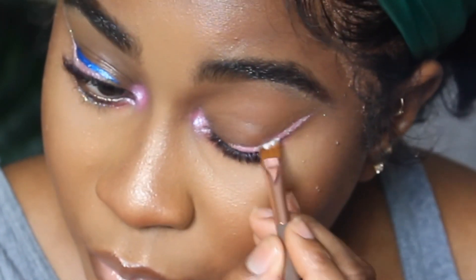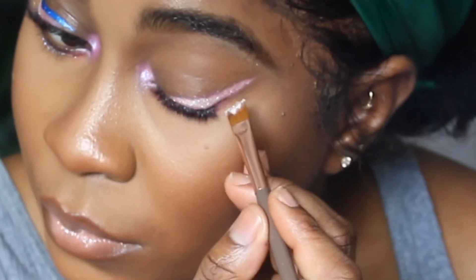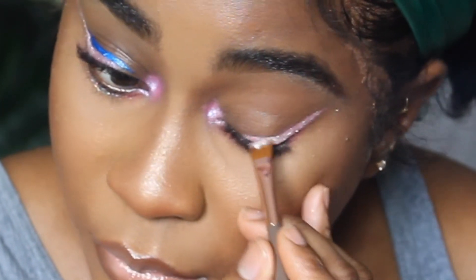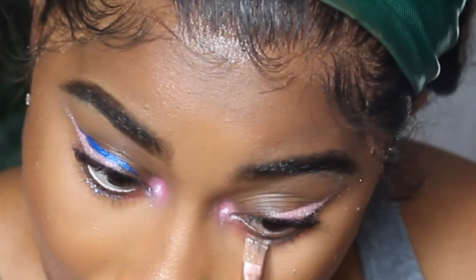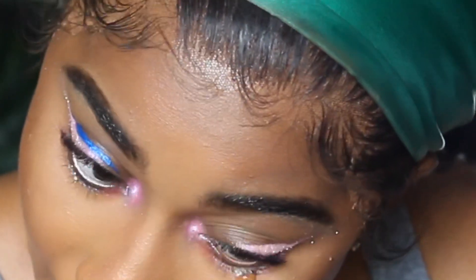Pack your glitter right on top and it gives you like a nice princess-type white pink - I really like this, it's really cute. You could do this with any color, and I feel like with this glitter when you put it on top of any color it just gives you an extra pop. Then I'm going to add it to my bottom lid - I'm putting the glue at my bottom lid, pressing that as well.